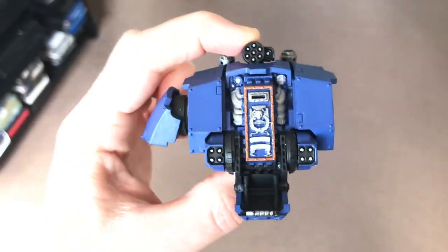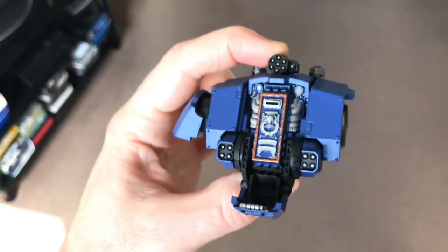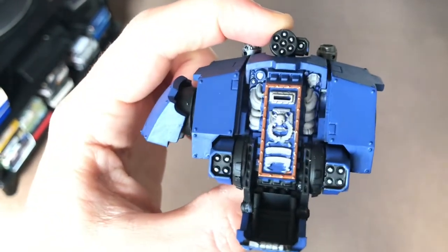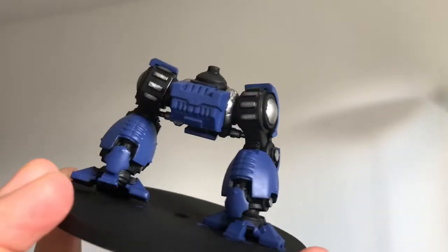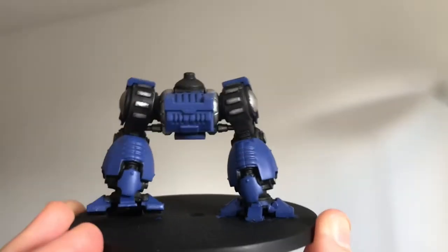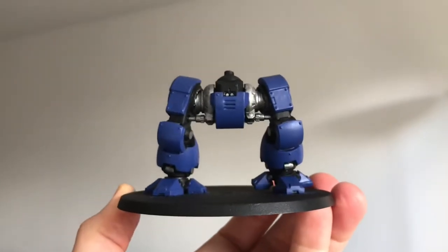I used Rakarth Flesh for the pale areas as a base coat. I used Balthasar Gold for the edging around the middle section. I used Macragge Blue for the majority of it and did two thin coats for that, and last of all I used Leadbelcher for the silver areas.